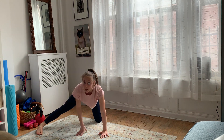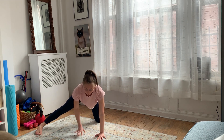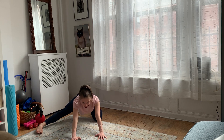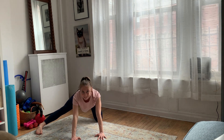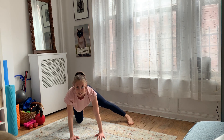So my right foot is flat on the floor, but my left side, my toes are tucked under. From here, I'm just going to rock back and forward five times, and then switch to the other side.